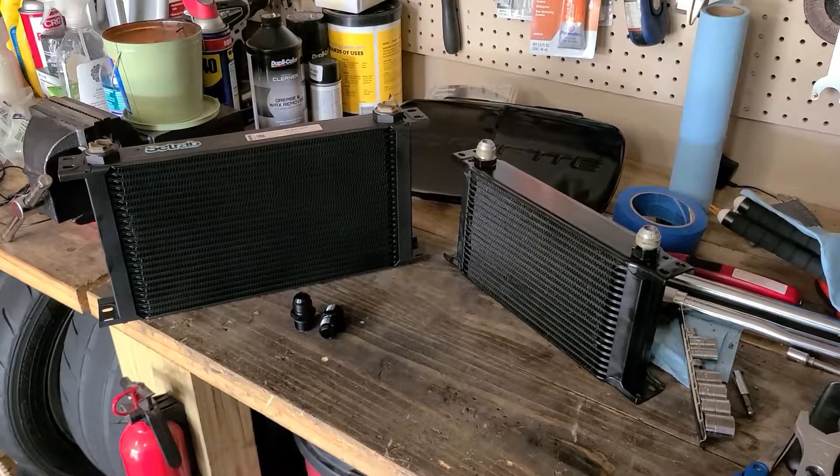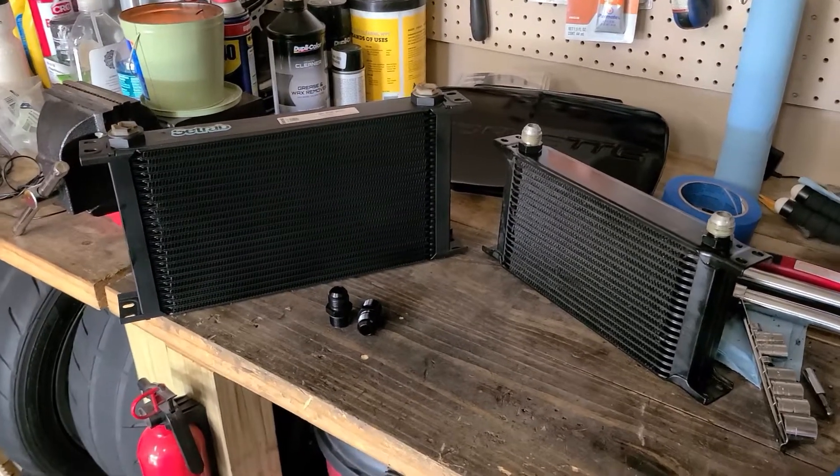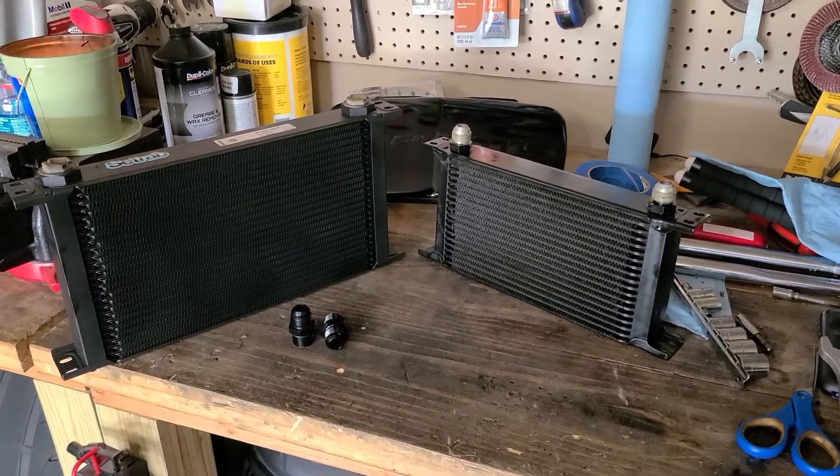Here's the old and new oil cooler. New one on the left, old one on the right — you can see the size difference. So I'm thinking we're going to get a good increase in oil cooling capacity.